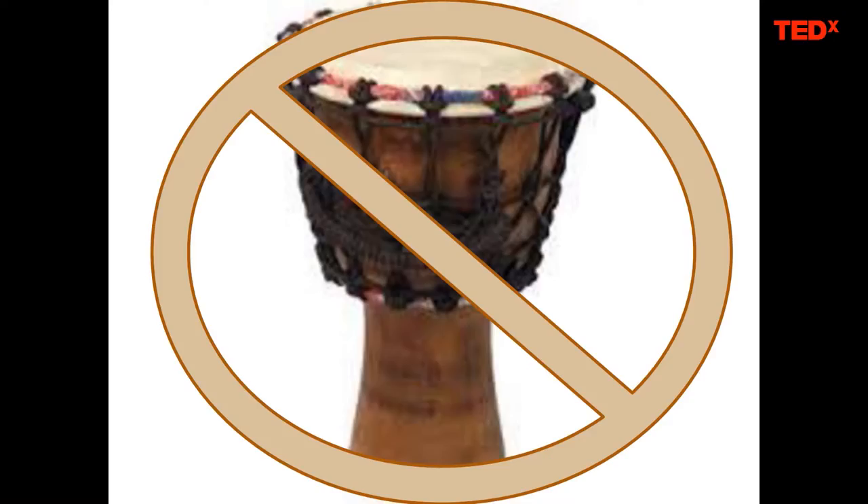If you have the drum held straight up, that is not the right way to carry the drum — you need space at the bottom.